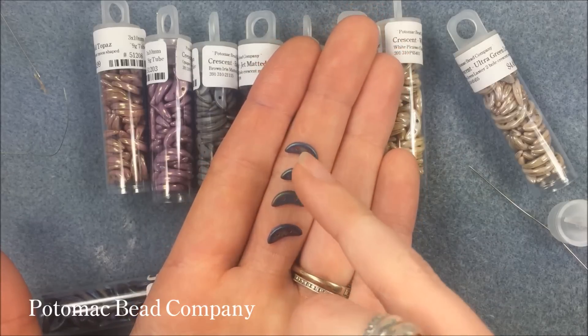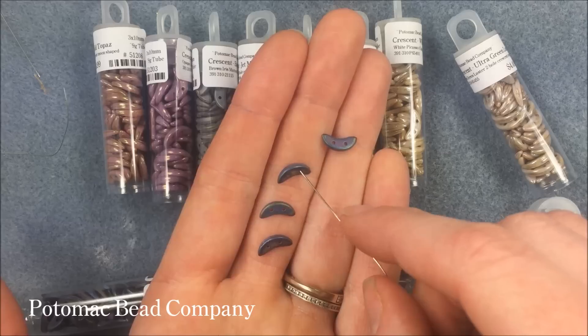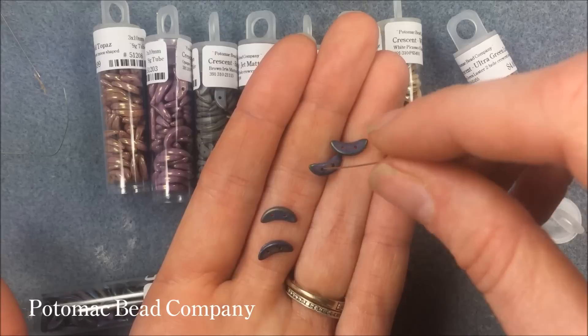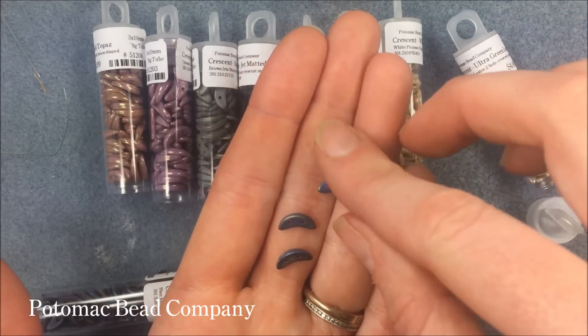The two holes are going to run on the side. If I poke my needle in here, you're going to see where the actual view will be — either that top view or the side view. You can also lay them down. They would look pretty as wings if you're doing a butterfly or a floral shape as well.